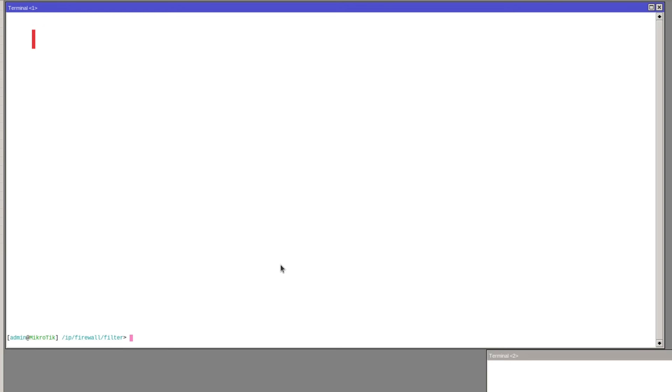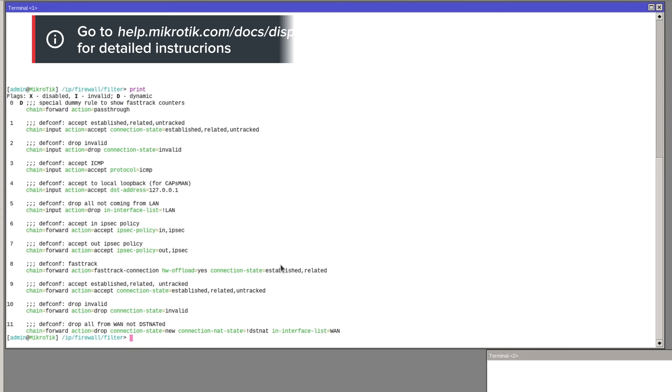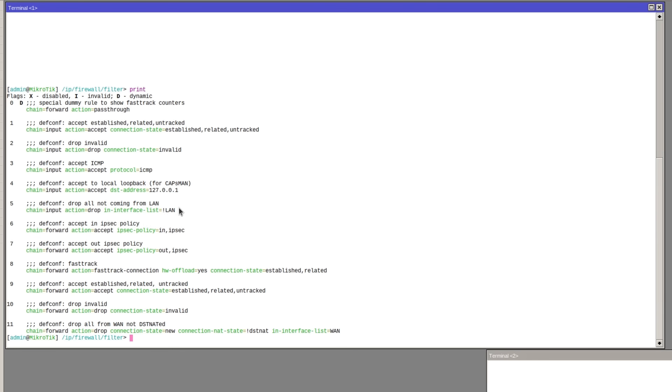To demonstrate this, I have set up an RB5009 with the default configuration, which means there is one WAN port and several LAN ports, and I've set up access both to the WAN port and a LAN port. Let's set up the port knocking on the WAN port. Looking at my firewall configuration, I have the default config there. The most important line is the chain input drop not LAN, which means any incoming connections to the router are dropped if coming from the WAN. The port knocking sequence will need to be set up above this rule.